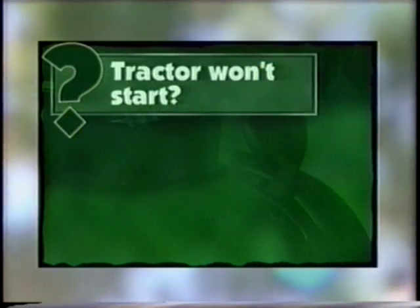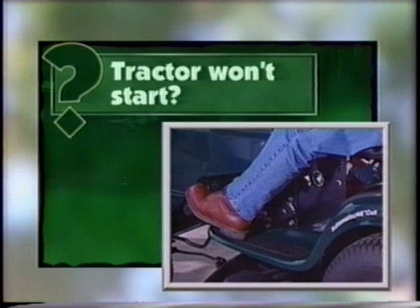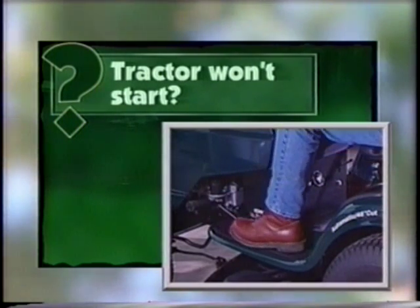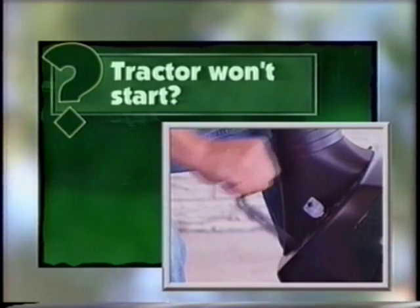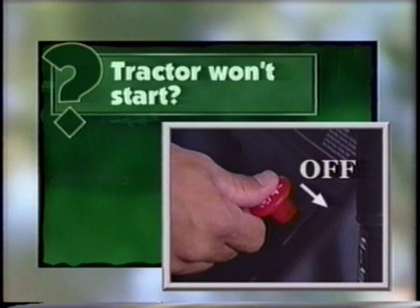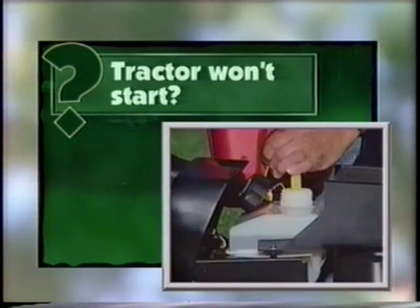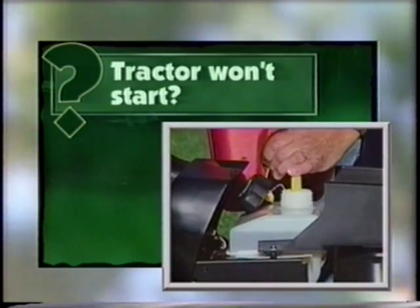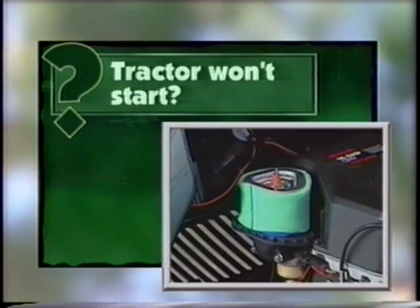If your tractor won't start, check the following possible causes before calling for service. Are you depressing the clutch brake pedal? Your tractor won't start unless you do. Have you disengaged the attachment clutch lever or moved the attachment clutch PTO switch to the off position? The mower must be disengaged for the engine to start. Check the gas — is there plenty in the tank? Check the air filter — is it dirty? Clean or replace as necessary.